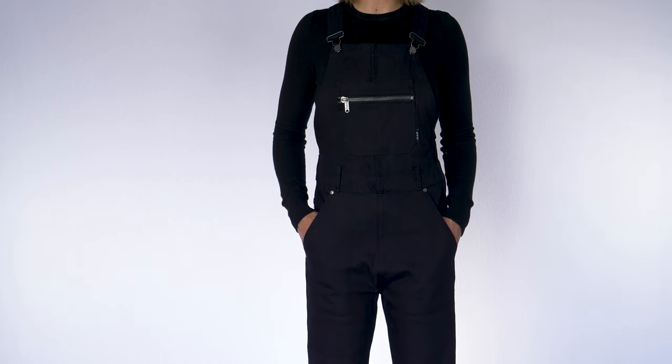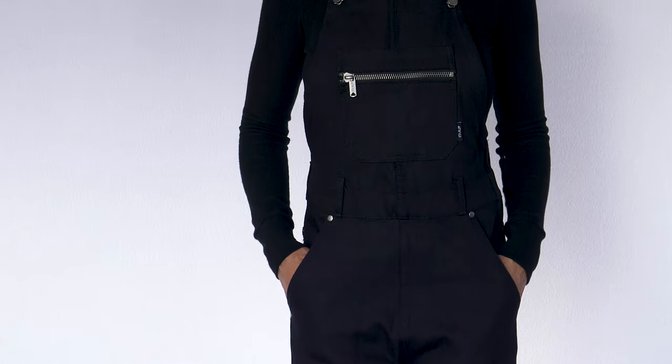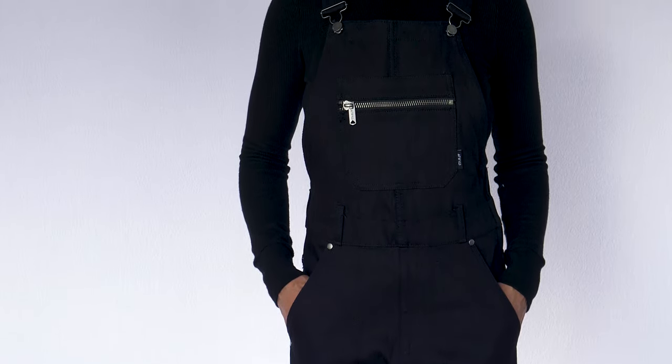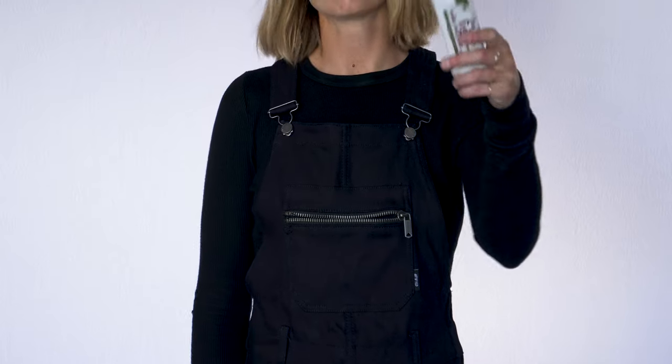We've styled this overall with a classic straight leg fit. We've got exterior pockets in the hips and in the rear, adjustable shoulder straps, and a higher waist to help with that abrasion resistance. And we've got a YKK zipper at the center front bib, great for storing snacks.